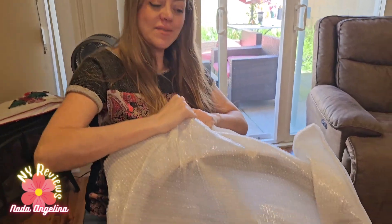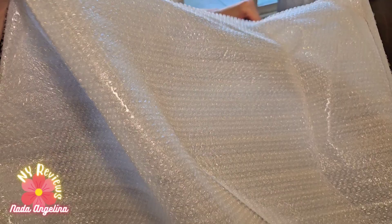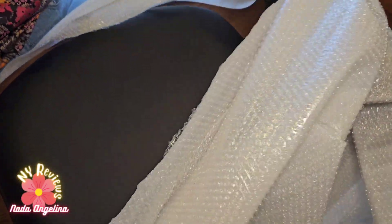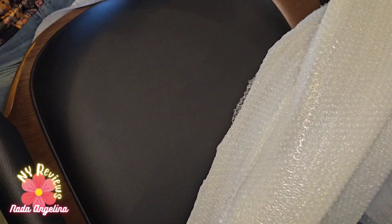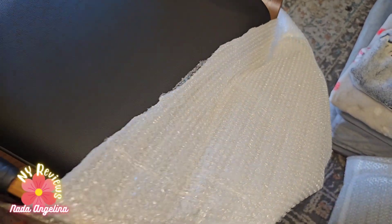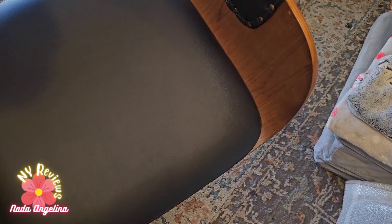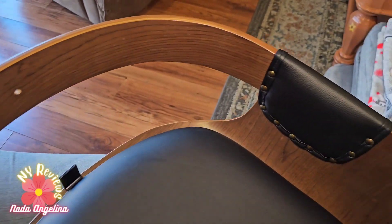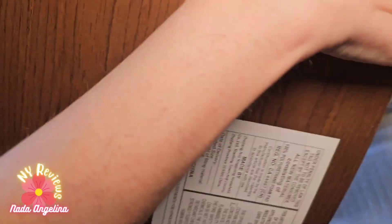Today I'm upgrading my dining chairs to those mid-century swiveling dining chairs, so let's install them together. They come really well wrapped like this and the installation process is very simple — all we need to do is install the curved back and the legs. Look at this — gorgeous material, gorgeous leather, beautiful.